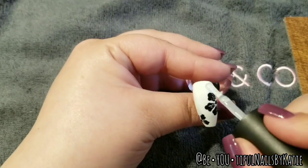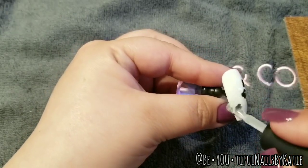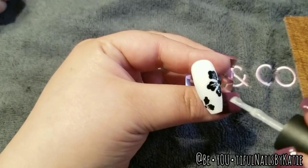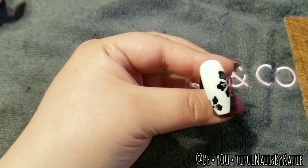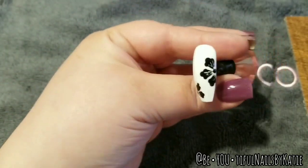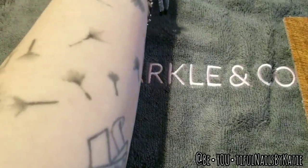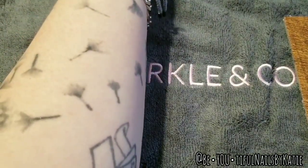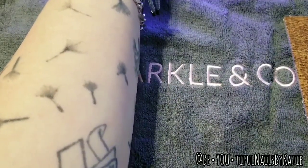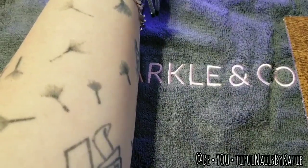Now I'm just going in with gel top coat and doing just one nice coat over the entire nail. Being gel, you want it as even as possible with no streaks. It looks good to me. I cured it for 30 seconds on the tile, but typically on your hand you would cure it for 60 seconds in an LED light. So cure that for 60 seconds and then we will see the final product.